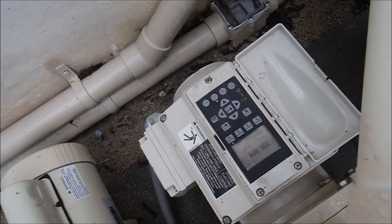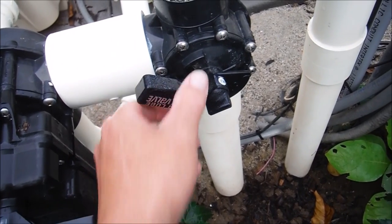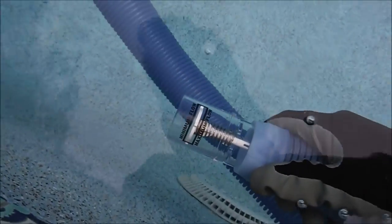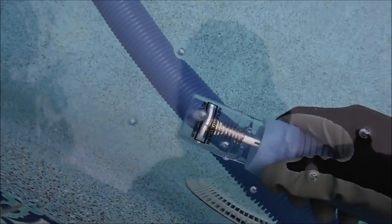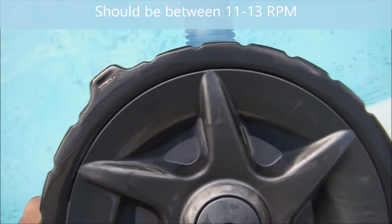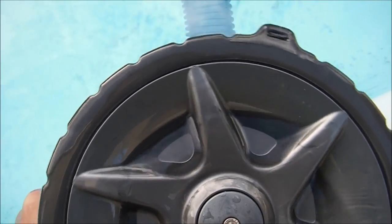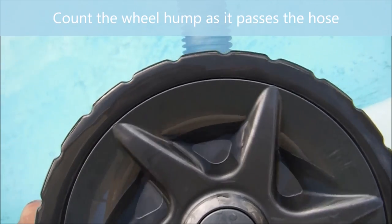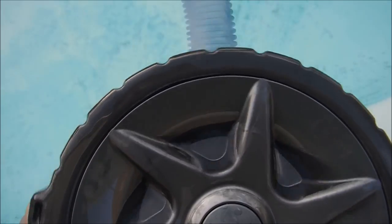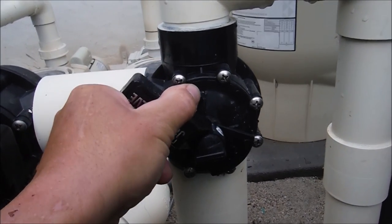Turn on the pump and adjust the suction using the side port valve — turn it to open or close and get the flow gauge reading between the minimum and maximum. If you don't have the flow gauge, count the wheel revolutions per minute: it should be between 11 and 13 RPM when set properly. Fine-tune the side port valve left and right until you get the proper suction for the Rebel.